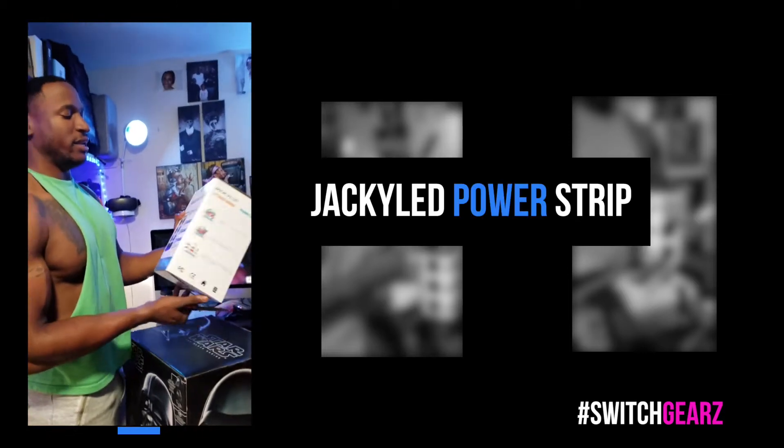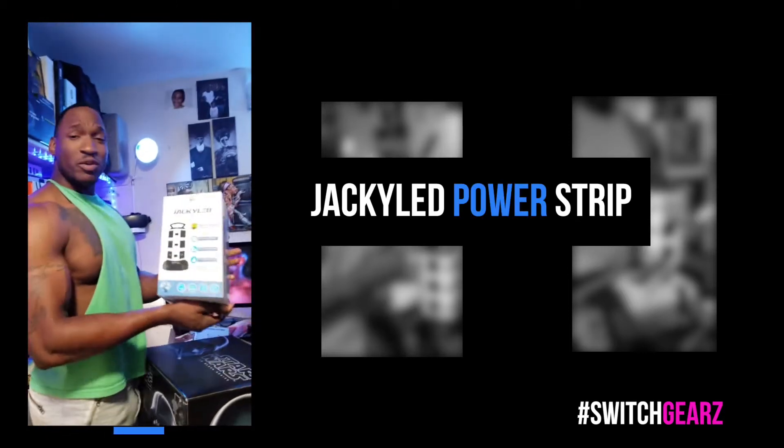In the midst of cleaning up my office, come on in. I wanted to get a review out really quick. For the first one I'm going to unbox, it's going to be the Jack LED — pretty much a power strip, but it's a little different. I'm not into the unboxing, I'd rather have the thing open, but for the sake of the first video on IGTV, let's do work.